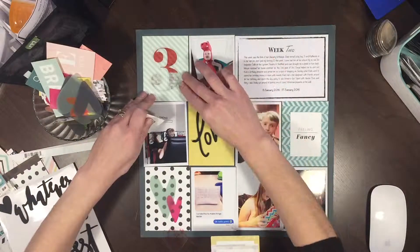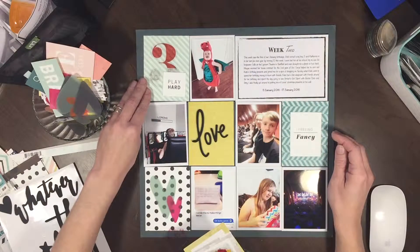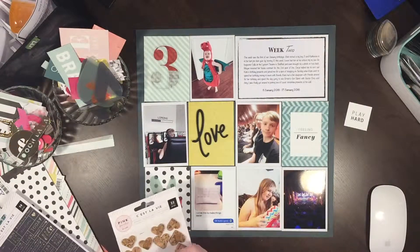I put the kit together so that I have a set amount of supplies to work with, which means I'm not digging through my stash every time I want to do a layout. So I've pulled out a few different embellishments to start.